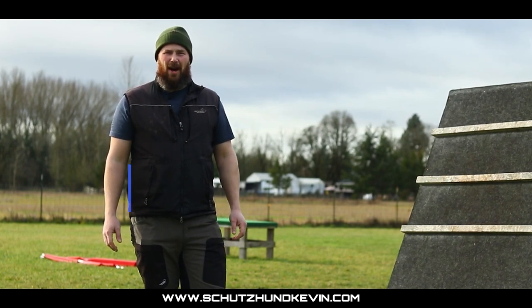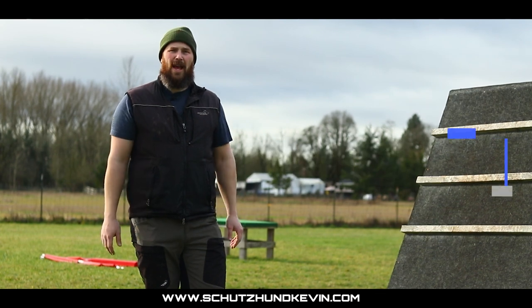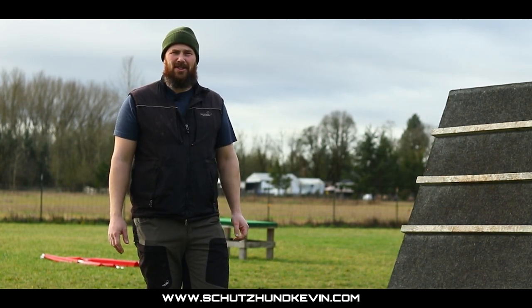Hi, I'm Kevin from Schutzenkevin.com and today we'll be tackling fronts — how to get a nice straight close front and a lot of common problems people run into trying to teach this.